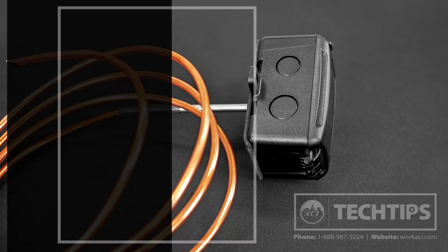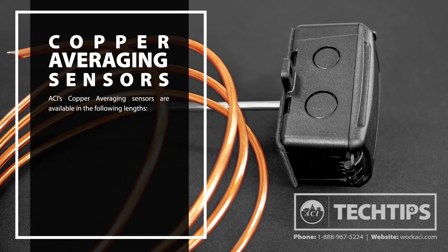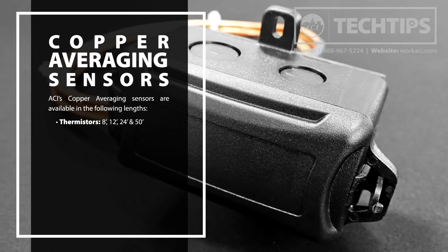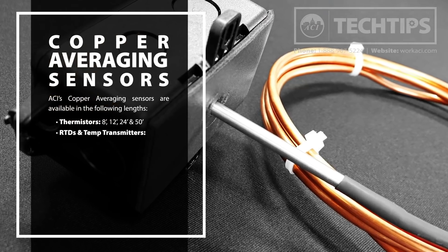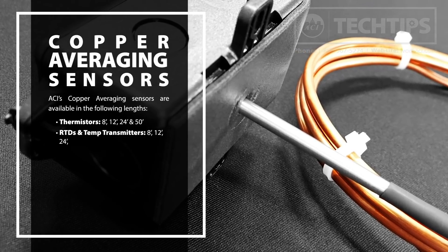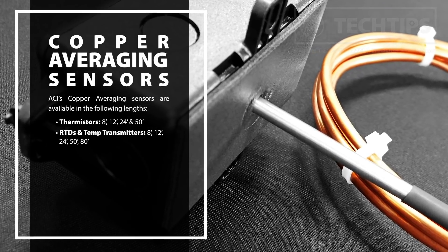ACI's copper averaging sensors are available in the following lengths. For thermistors: 8, 12, 24, and 50 foot. For RTDs and temp transmitters: 8, 12, 24, 50, 80, and 100 foot.